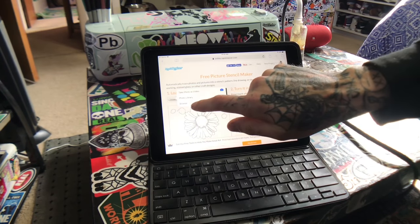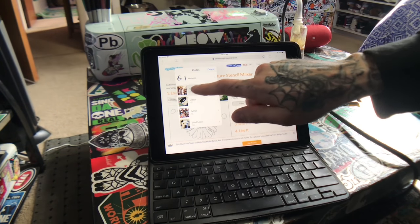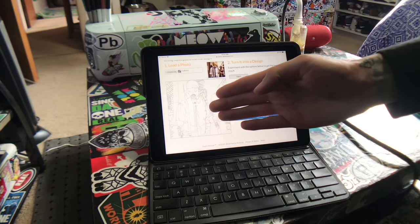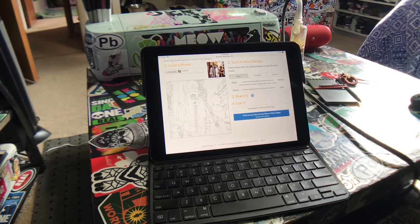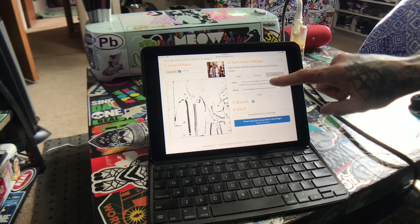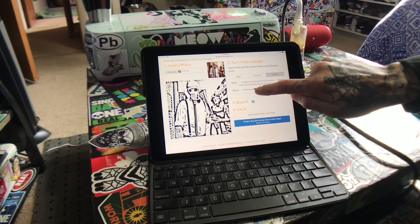I'm going to add my file from my photo library. I'm doing this on an iPad Pro, so it may be different for other people. Right away it gives you just the line work. The setting called 'Edges' is the one that seems to work best for me, and where I usually always end up.